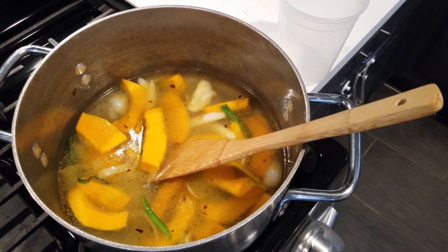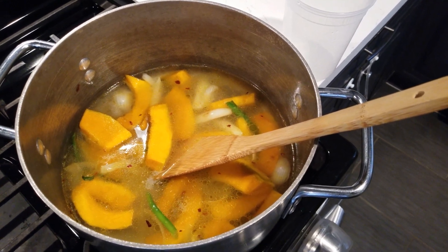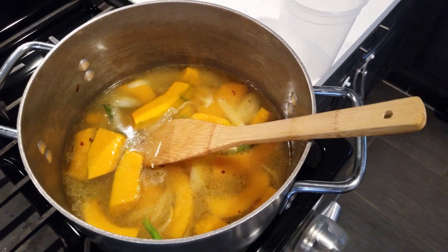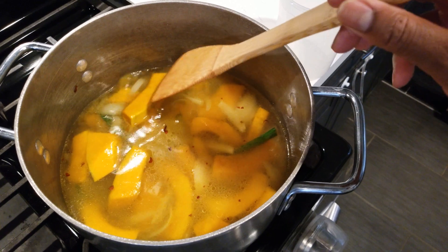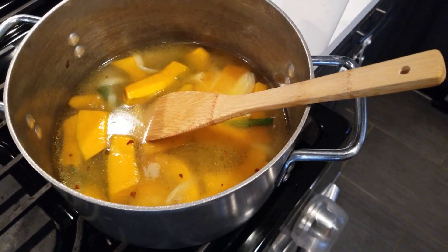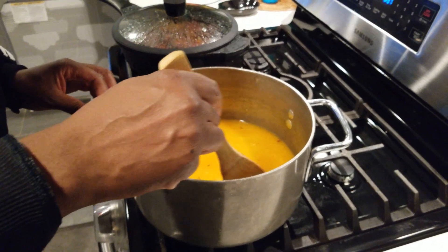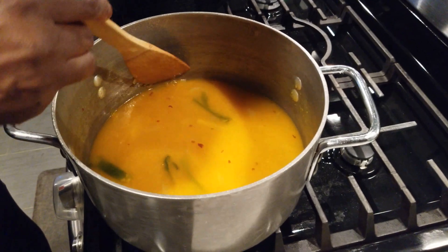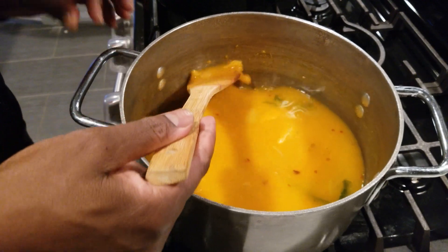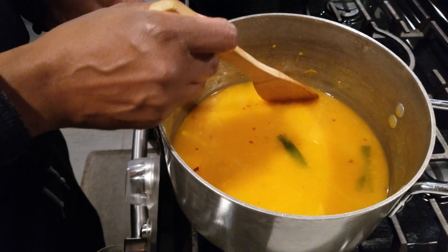I'm just gonna smash the pumpkins — or squash, whatever you guys call it, but this is really pumpkin. I'm gonna smash it up to give the soup its body and consistency. You'll see when I do it. This is a very special soup. Just let some of the pumpkin cook down to give it that real pumpkin flavor. If you want to blend it you can, but I like to just do mine right in the pot.